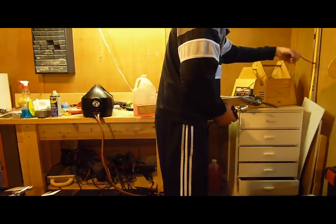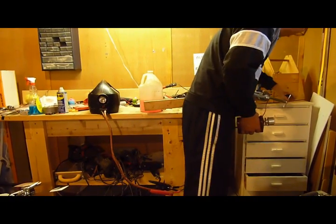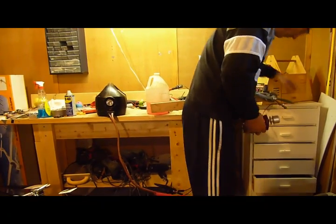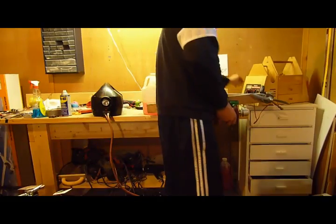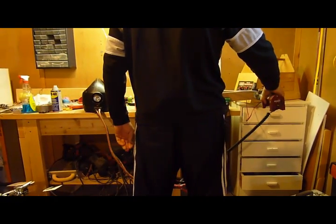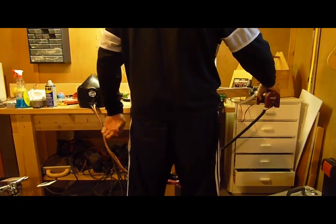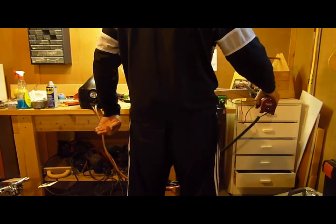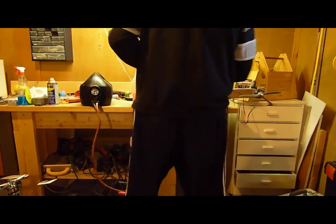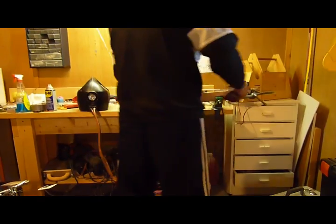Ready, Shel? Uh-huh. There we go. Power here. Okay, here we go. We're ready.